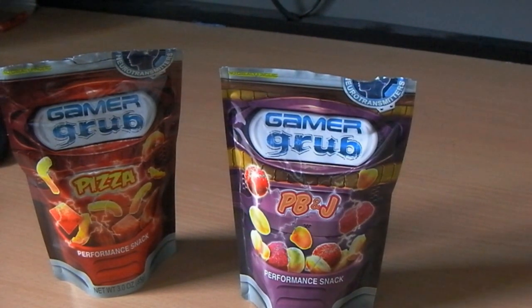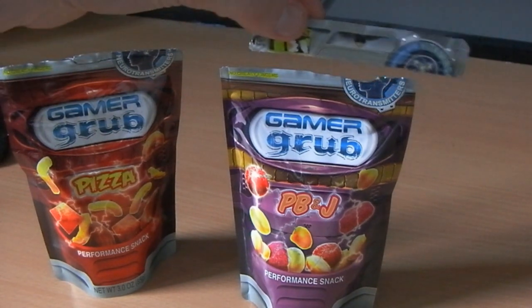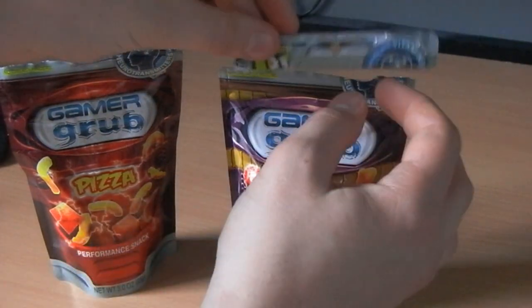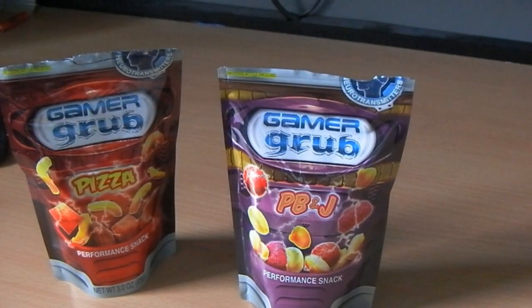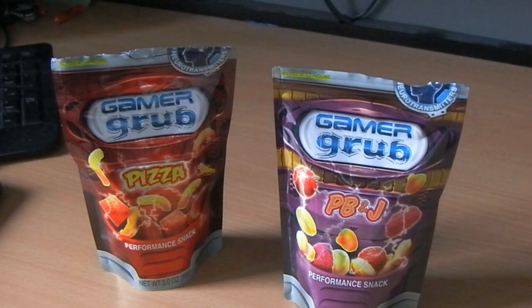They did have little tear-away lids to kind of rip off, but I got hungry. I couldn't really resist, so basically this is what I got.